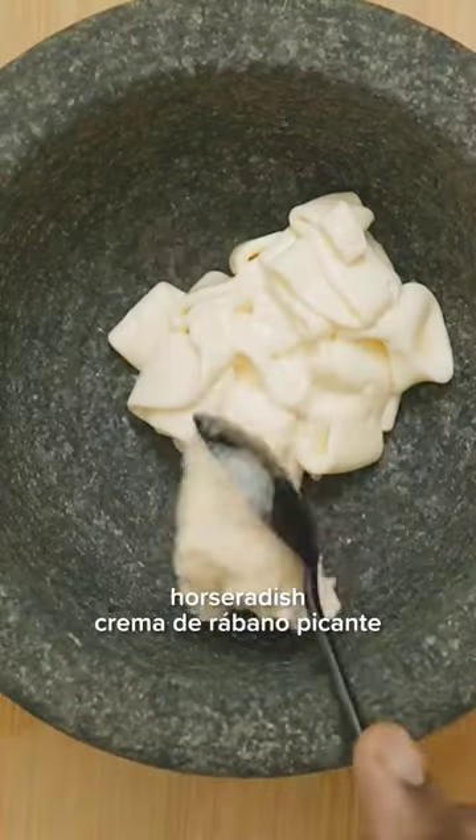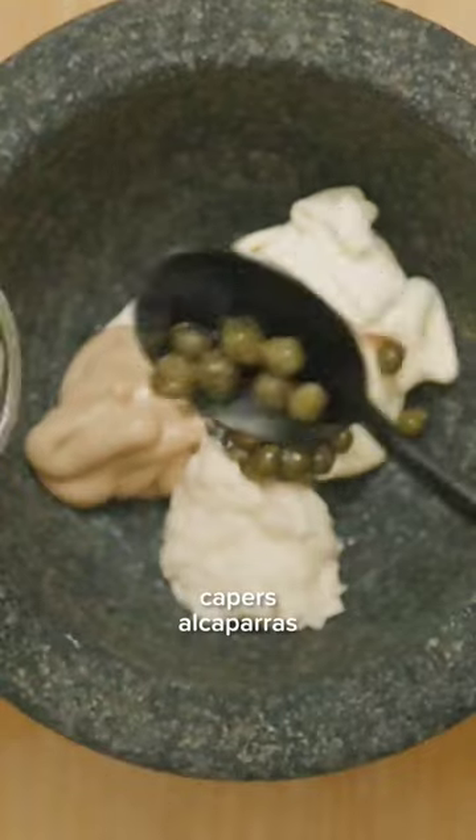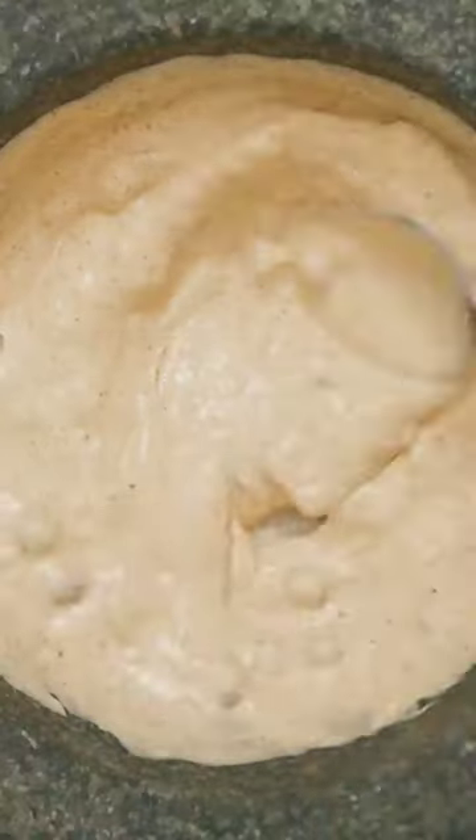For a quick remoulade, we're gonna mix olive oil mayo, horseradish, Dijon, capers, hot sauce, and low-sodium Cajun seasoning.